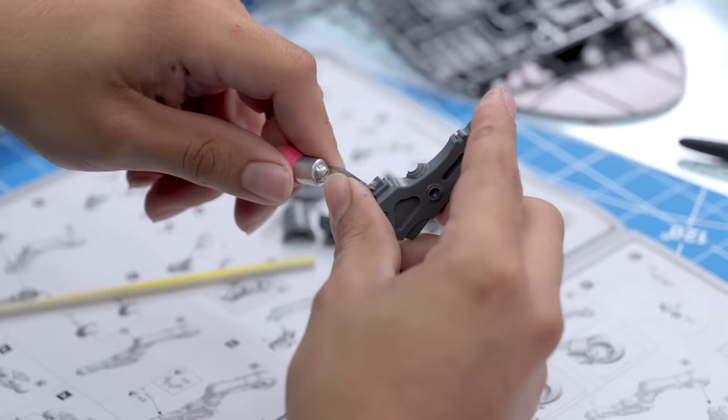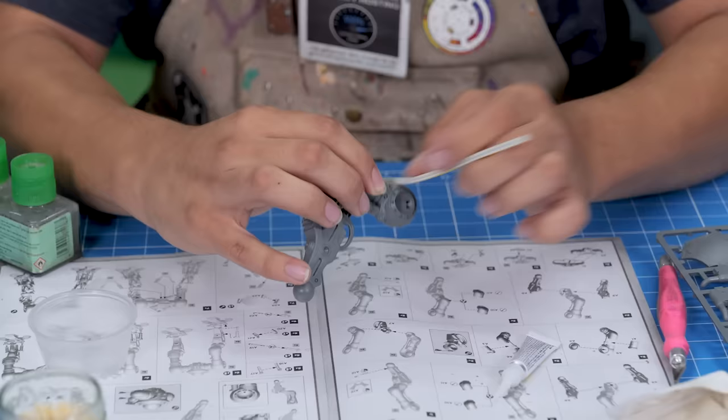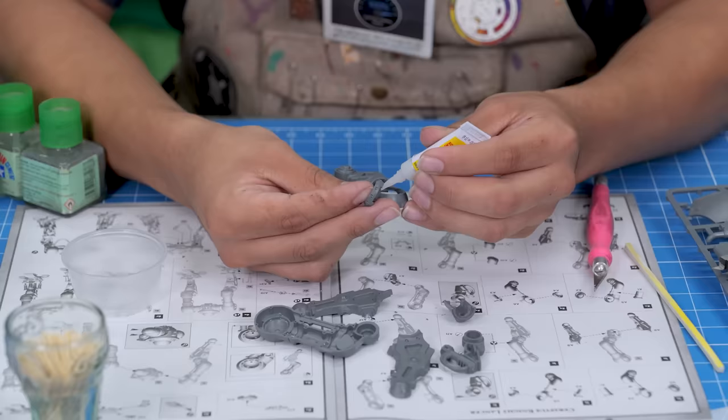Games Workshop kits are pretty hit and miss when it comes to ease of assembly, but this kit is really good. No mold lines to speak of — the only tricky thing is making the seams disappear with the sanding twig. And for speed, super glue is going to be the thing that holds this knight together.